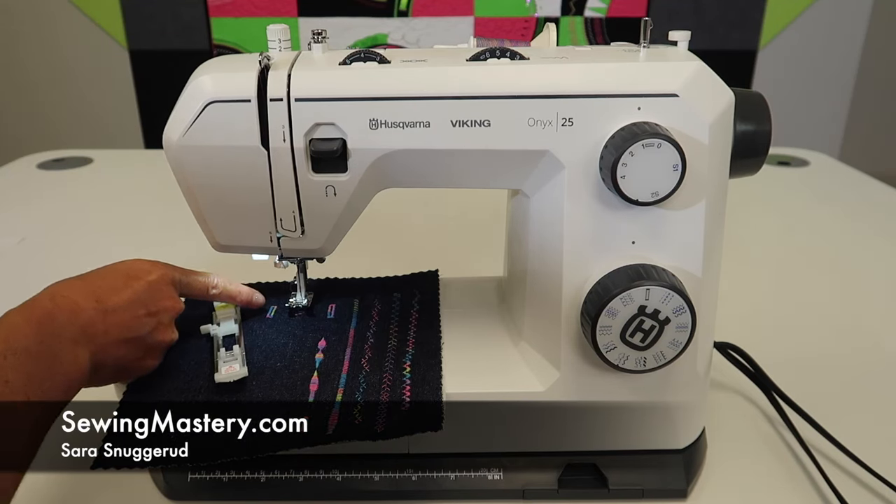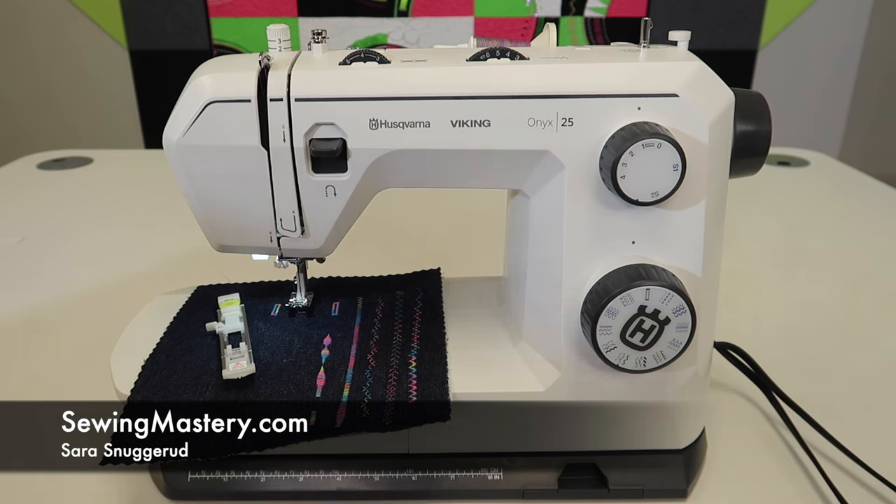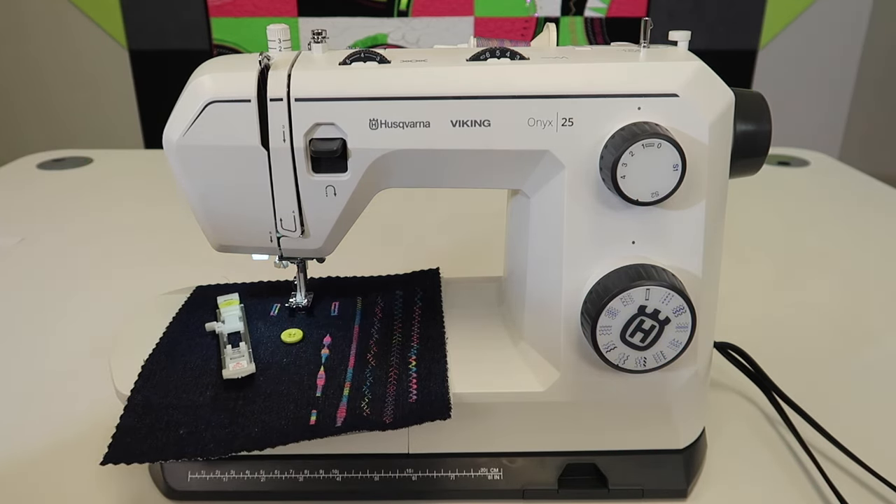We were just playing with how to make the one-step buttonhole on the Husqvarna Viking Onyx 25, but now how do we sew buttons on with this machine? We're doing all the free video tutorials on the Husqvarna Viking Onyx 25, and you'll find a link to the complete playlist in the YouTube description below. If you want to start at the beginning and watch all the videos in order, click on that link and start binge watching today.